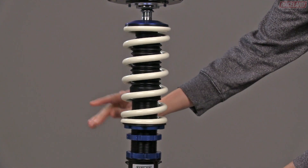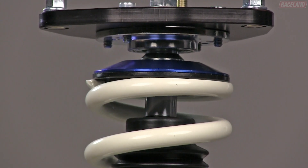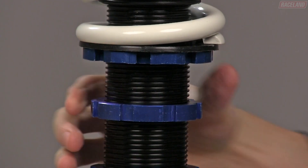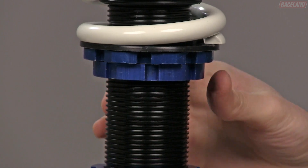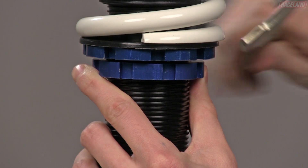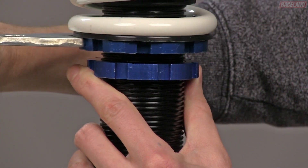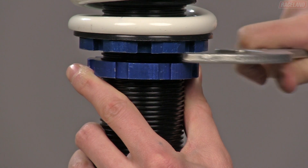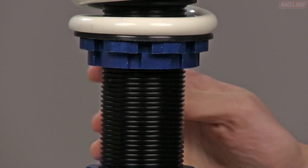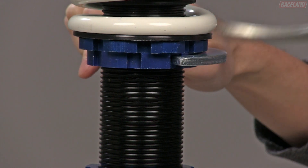Next, take the adjusting collar and spring perch and snug them up against the spring without increasing the load of the spring. With both collars snug against the spring, use a spanner wrench to turn the spring perch counterclockwise until the space between the adjusting perch and locking collar is 5mm — roughly the width of one spanner wrench. After the preload is set, lock the locking collar against the spring perch.